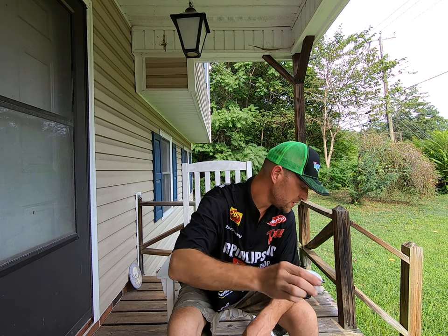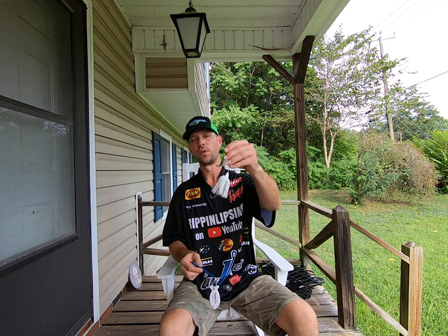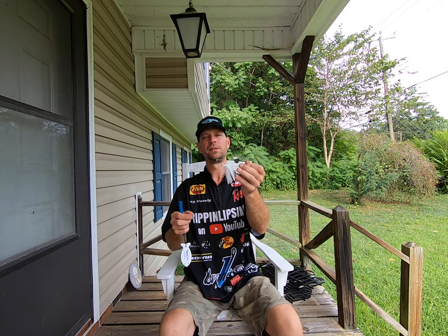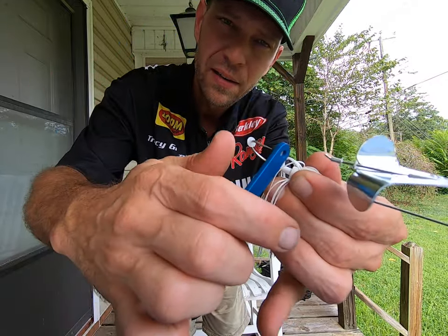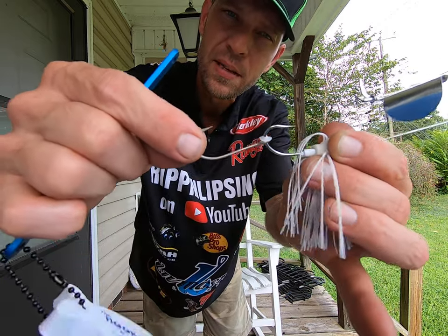And what you're gonna use this hook pile for mainly is to put on the trailer hook. So basically what you're gonna do with this buzzbait — this white buzzbait — as you can see I've already got one on here. You just put your trailer hook on there, then you take your hook pile and you poke it on through there and it gets on the hook. And then you got yourself a trailer hook.